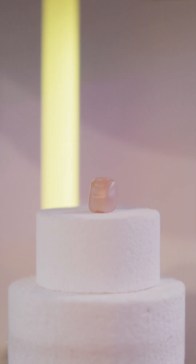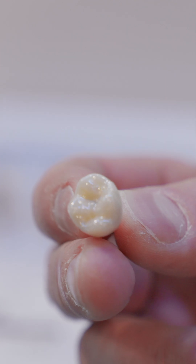It is covered by a more translucent enamel layer, giving you a more natural contour in your implant restoration.